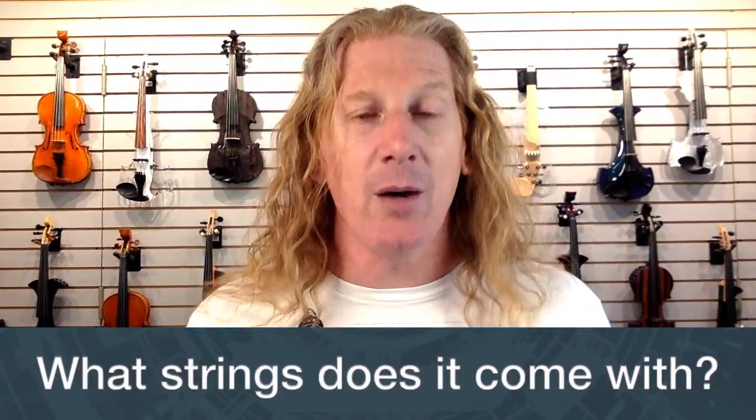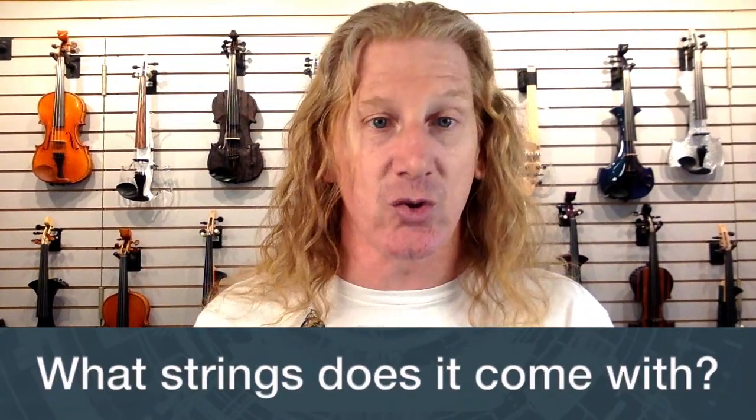Does it have five strings? They do have a five-string version. The five-string version has a low C, which is the same note as a viola, but it is not a viola string — it's actually a violin C string.